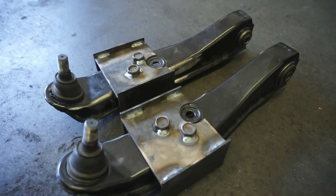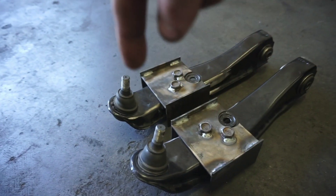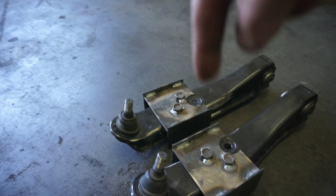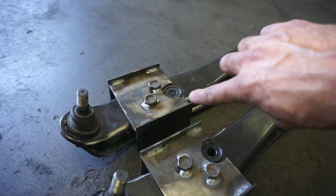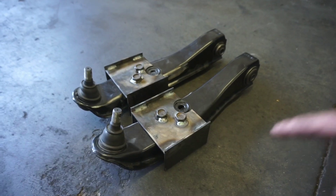I did mis-drill this hole slightly, so welding the bolt into place will help them be even — because if I just kept dropping a bolt in the misdrilled hole it would have been off. I oversized the hole and moved the bolt slightly to where the other one needed to be, and now they're good to go.